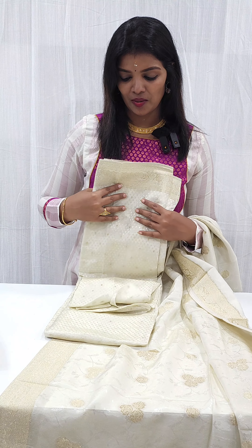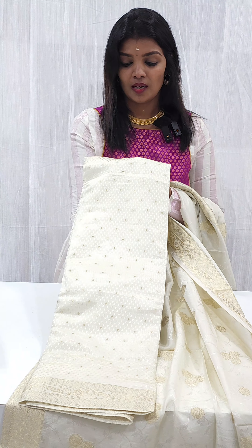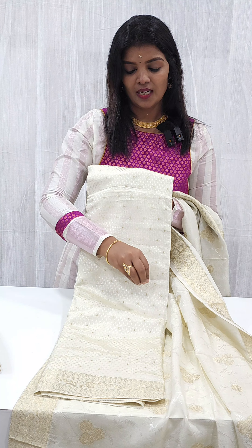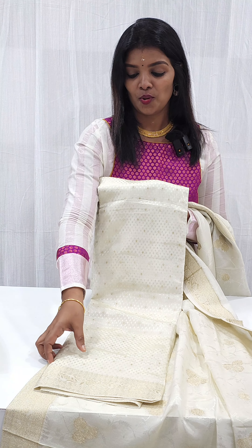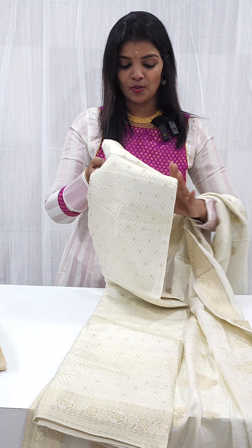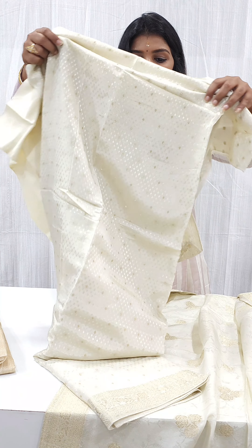This is the concept of Benarasi Weaving. We are going to have a dot and another wall. We are going to have an open line. The light is just on.